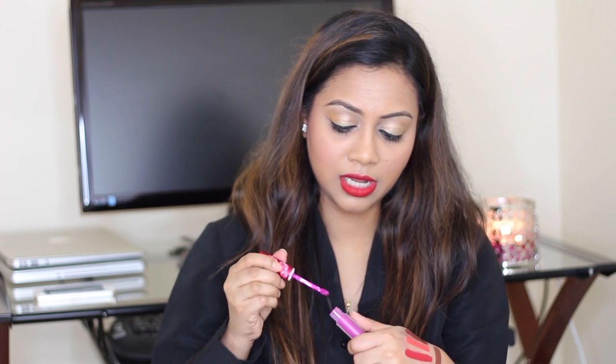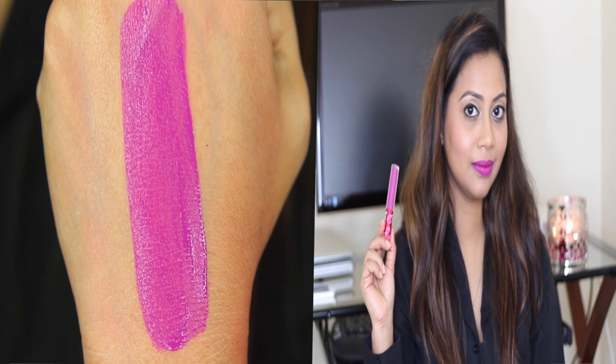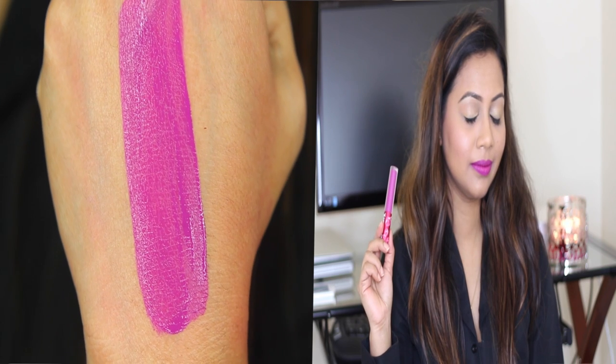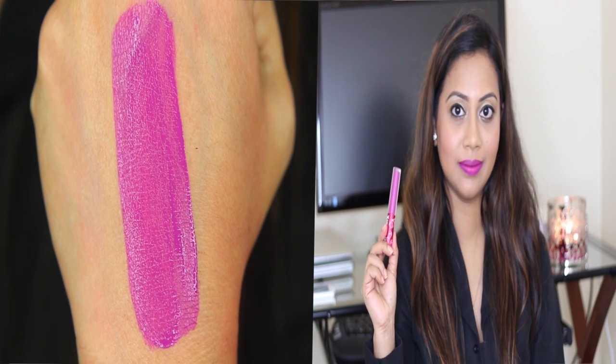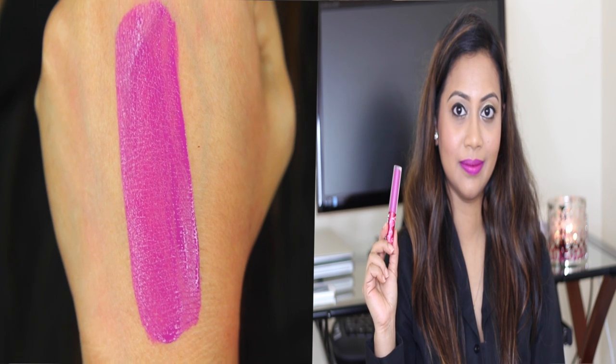The last one is Utopia — they just released it about one or two months back. I love this color; it's purple but more on the pink side. It's beautiful. You can wear it all year around, but I think it would be especially amazing in spring and summer.